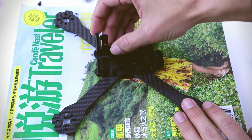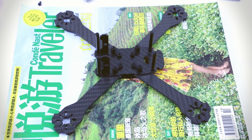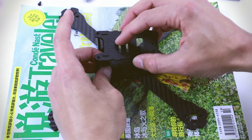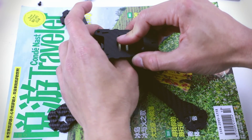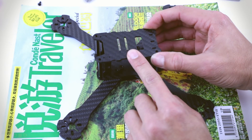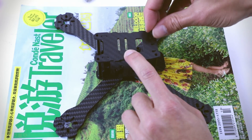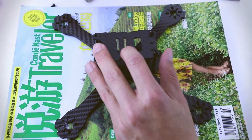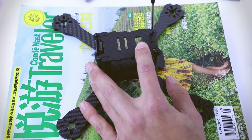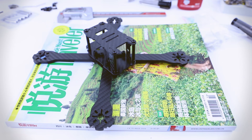Once we get them both in the right position, we can take the final component of the frame — the upper 2mm plate — and start placing it. Yeah, I think this should be fine. Then 4 of the shorter screws will be supporting the upper plate. Notice that the camera support must go through the two openings on the front section of the upper plate. So we're pretty much done — this took no time. I think this is a really easy frame to build, and the frame itself should weigh around 96 grams.